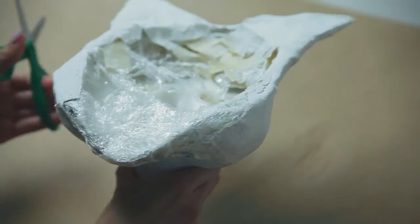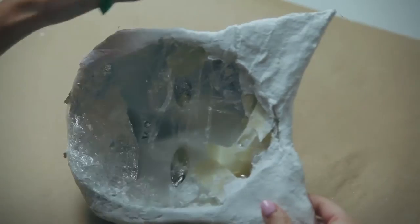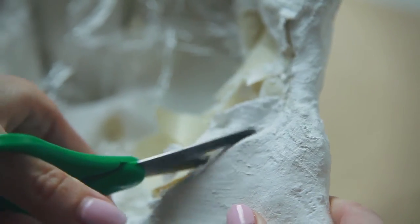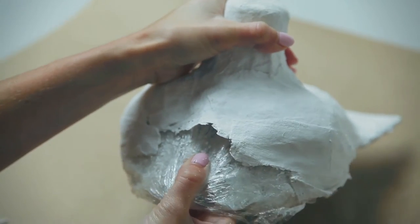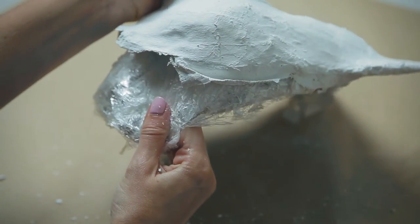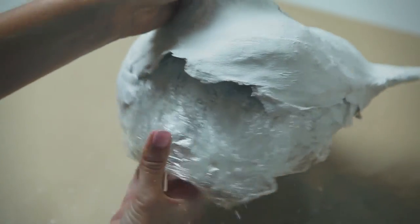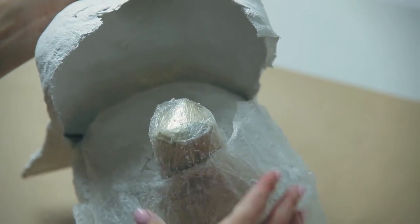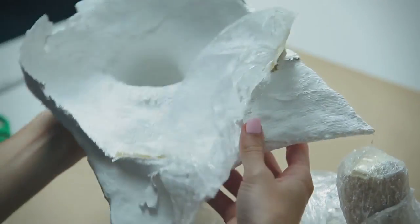Once your mask is dry, flip it over and cut off the tape to help separate the mold from the mask, then gently pull it apart. This can be done over a garbage can or your craft paper — just make sure to fold up your craft paper when you're done and toss it away. If you're having trouble, ask a friend for help. It takes some strength to get the mask off the mold.